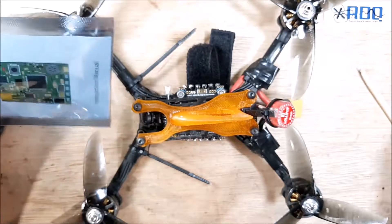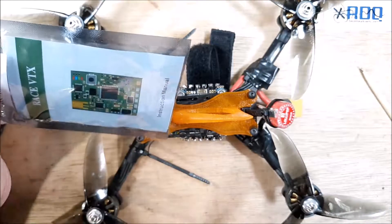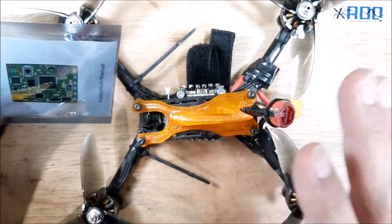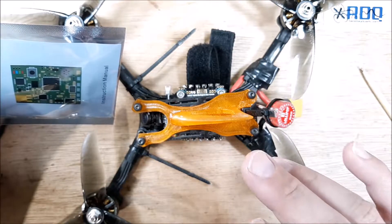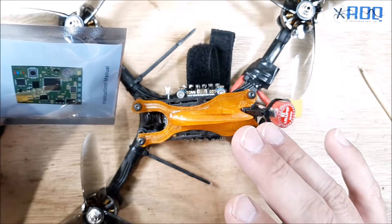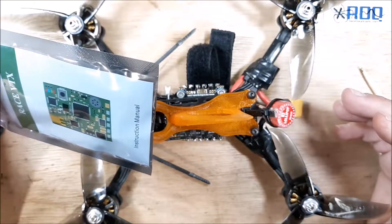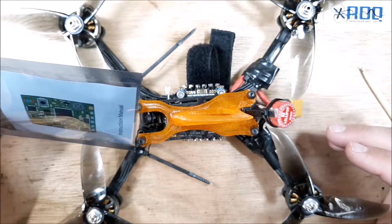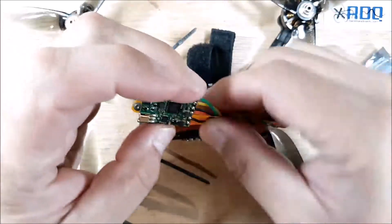I just got this replacement and I want to say something real quick. I emailed Race Day Quads — that's where I bought the VTX that's in here — and I gave them a bunch of information and sent them a photo. Not kidding, in about an hour after I emailed them they already had an order number generated, and by the end of the day they had a label printed. Just a couple days later I received it. I've dealt with other companies that have taken a long time, so I was impressed. This is the AKK Race VTX.